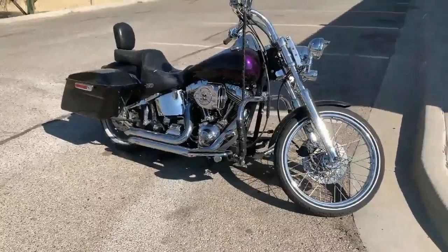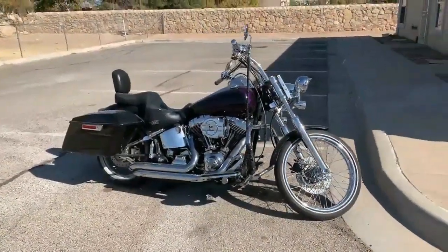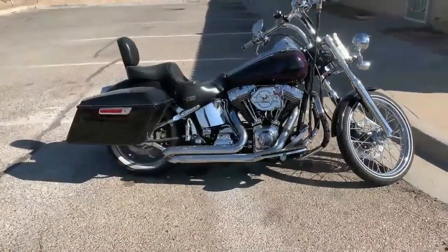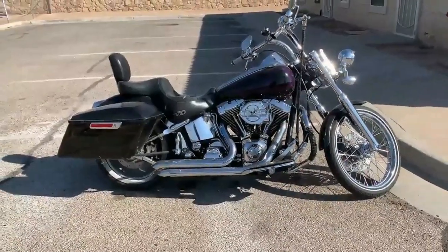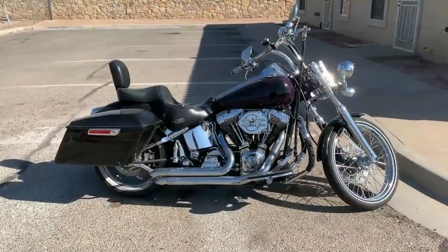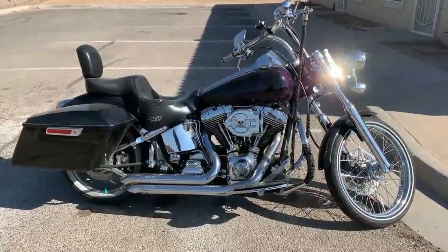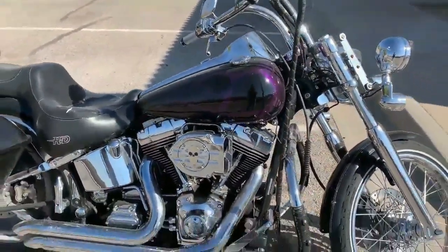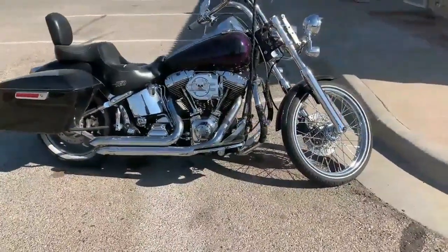The Softtail Deuce. As you all know, this is a second generation Softtail frame. It's slightly different than most Softtails. The biggest difference is the 51 millimeter addition to the main backbone of the bike. That's why you got that stretch tank. And I think it has more of a rake too, to give it somewhat of a chopper look from the factory. It came all chrome.